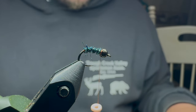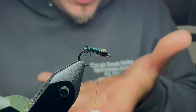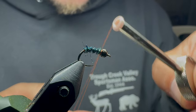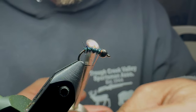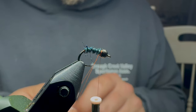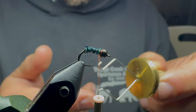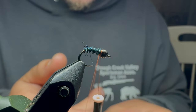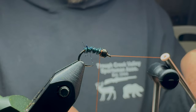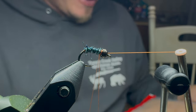Snip that off. Now in order to make it look like it's got wings and it's rising up out of the water column, we're going to make a dubbing loop — just like this, real simple. Nothing too detailed about this. I also have this dubbing twister tool — just put that on there and it really makes twisting up dubbing a lot easier.